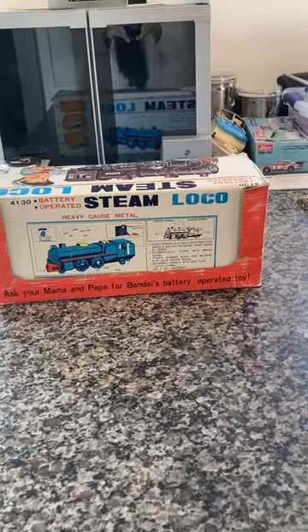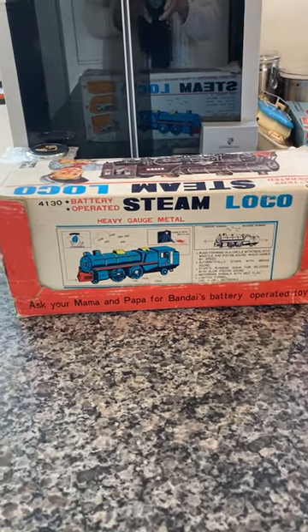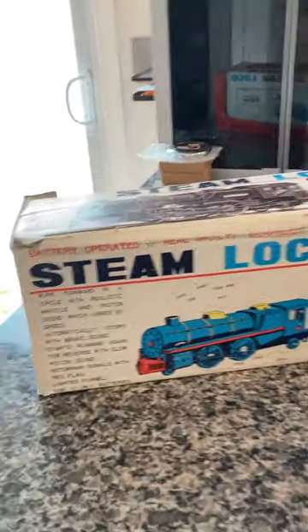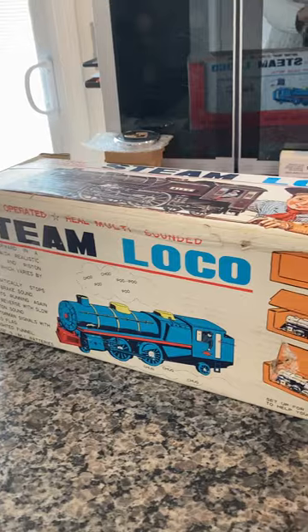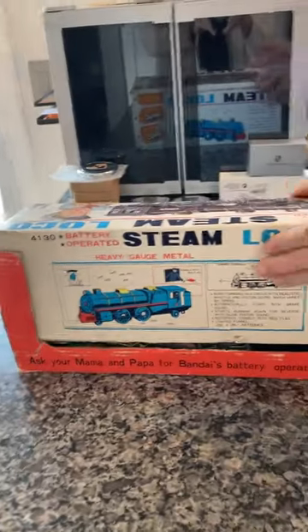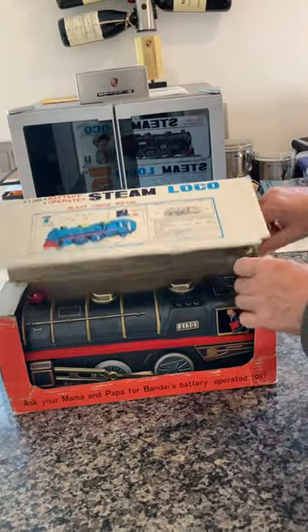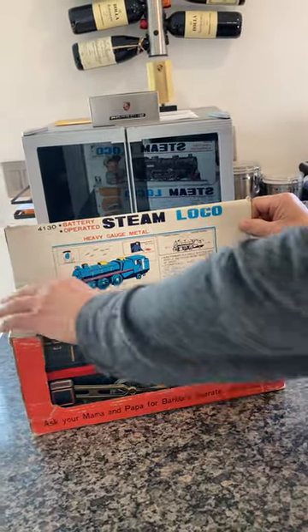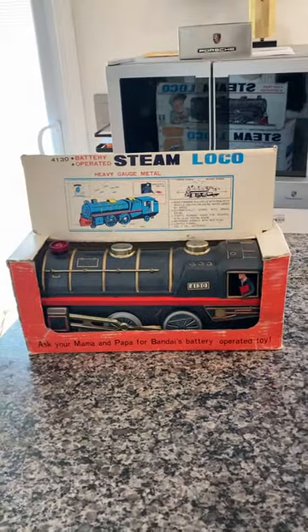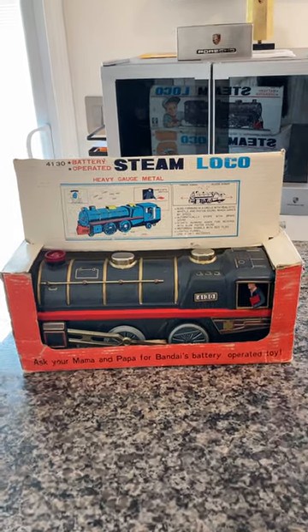Here we have a vintage Bandai steam loco number 4130. As you can see, it's in the original box, which is in pretty good shape considering the age and the size of the model itself. You can see it's a pop-up easel style, so when you open it up it's a nice retail slash display box, and as you can see the original train is in it.